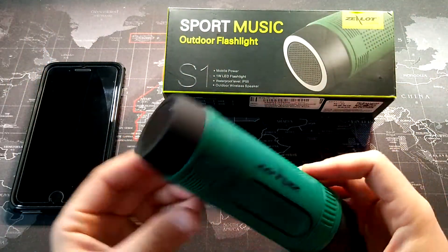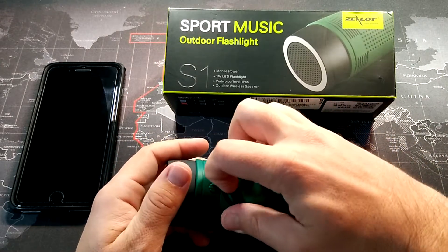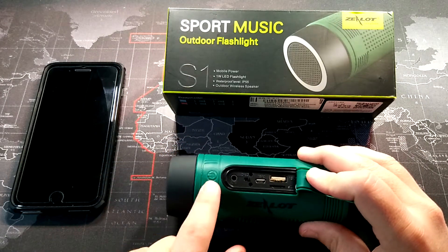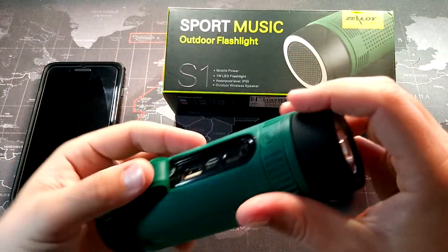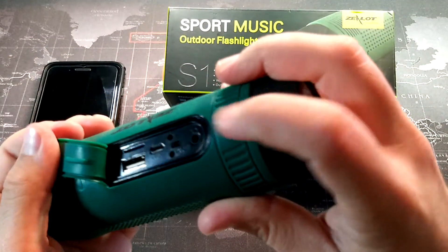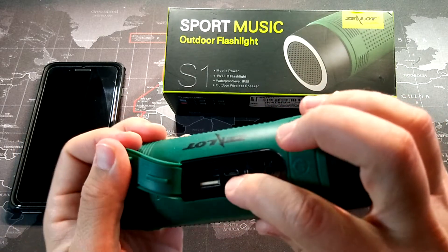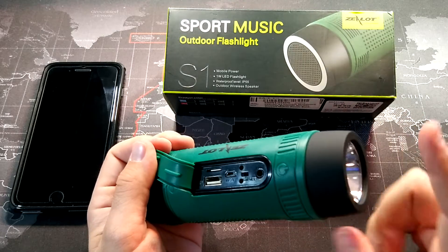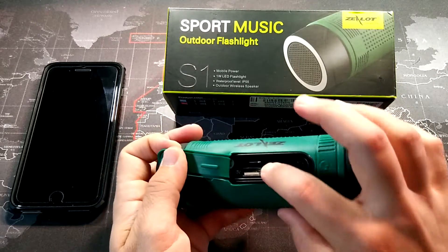So it has a flashlight, it has a Bluetooth speaker, and this is also a power bank. If you're going on a long bike tour, something like this is really awesome. This button here turns on the flashlight, and then we have an on/off switch right here. We have an on/off switch that turns the Bluetooth on and off, and we have our input here and also an output, so this can actually be used as a power bank as well.